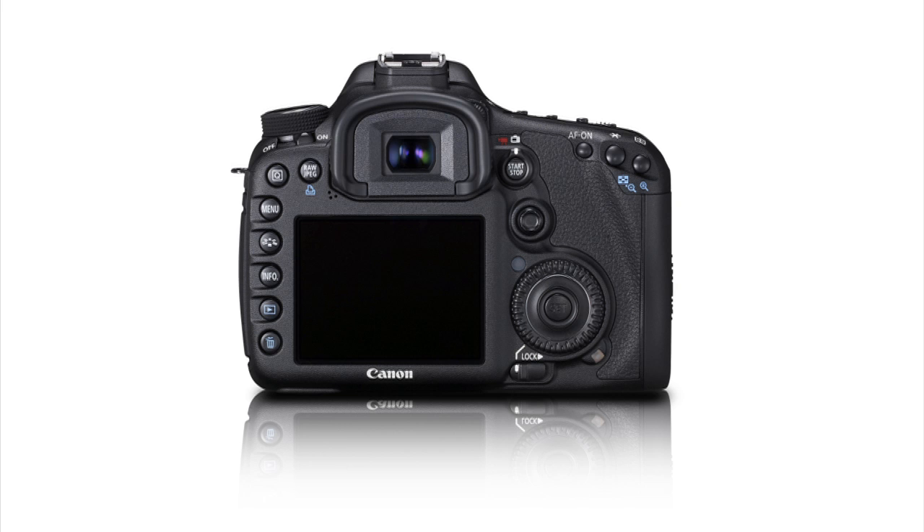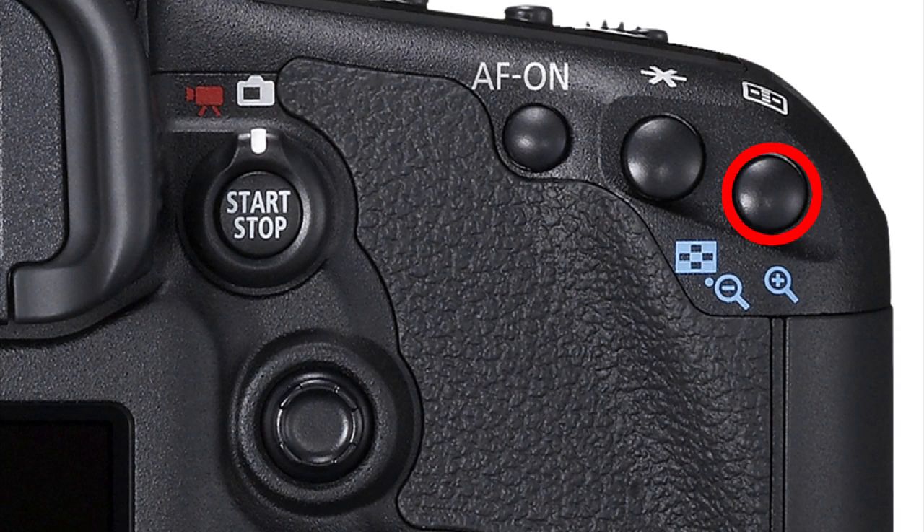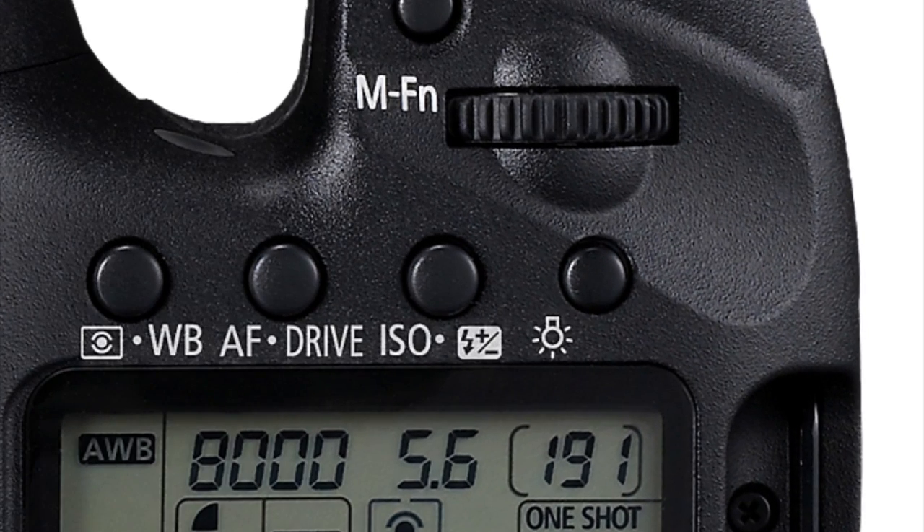To memorize a single AF point, manually navigate to that point. Press and hold the rear AF point selection button and press the illuminator button on top of the camera — it's the button marked with a small icon that looks like a light bulb. The AF point you've selected should now blink on and off in the viewfinder, indicating that it has been memorized.